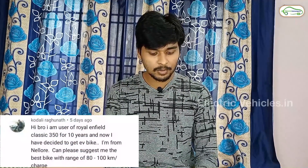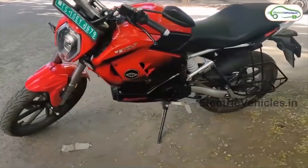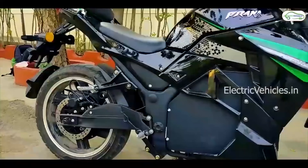The next question is asked by Mr. Kodali Ragunath: I am a user of Royal Enfield Classic 350 for 10 years and now I have decided to get an EV bike — please suggest the best bike with a range of 80 to 100 kilometers. As you have used a Royal Enfield bike earlier, it is a performance vehicle, so you need to shift to a performance electric bike. In the market there are electric bikes like Revolt RV400, Kredin R, Kabira electric bike, and Prana, but these bikes are not available in your location. If you still want to buy these electric bikes, you need to compromise on the service.